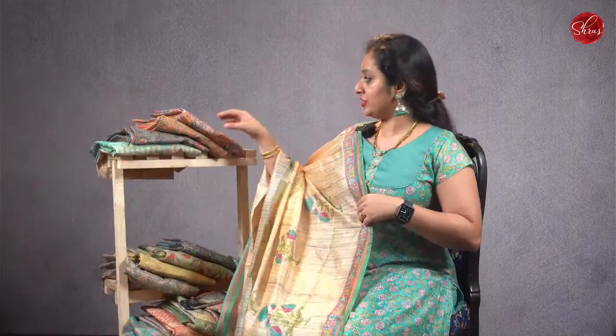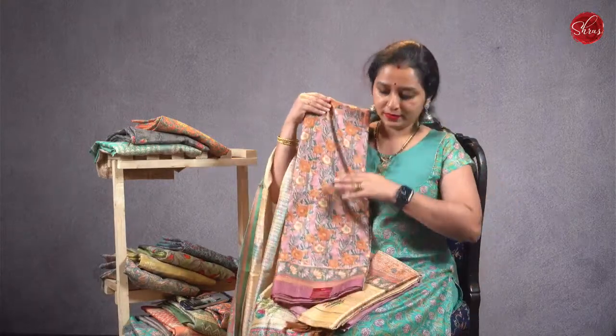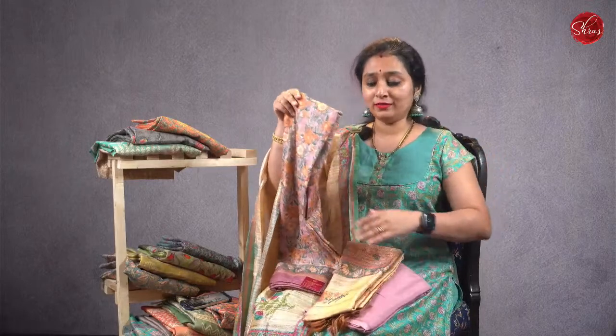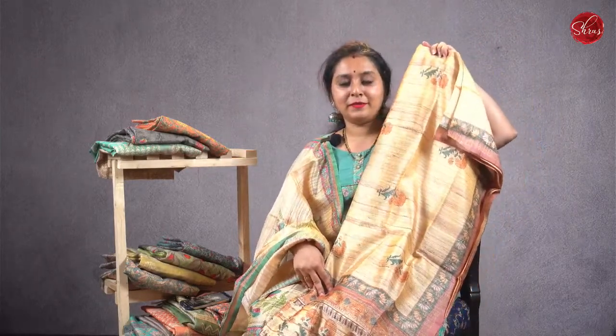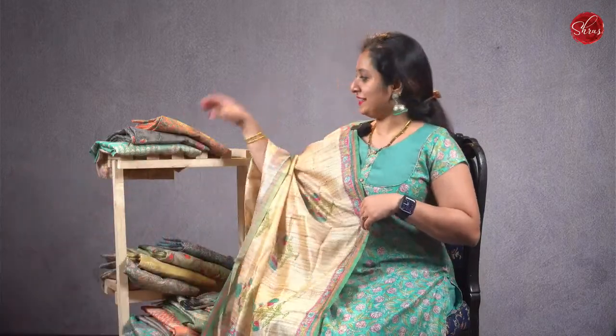Priced at 1,580. We have different shades and different patterns. This is a nice light lavender top — these are semi-tusser fabric, basically art tusser. That's going to be the bottom; the bottoms are satin cotton so they have a very nice flow. And this is going to be the dupatta — beautiful dupatta. Very classy salva suits, priced at 1,580. This is one pattern with nice floral designs. Here is one more pattern in pale orange, and that's going to be the dupatta.